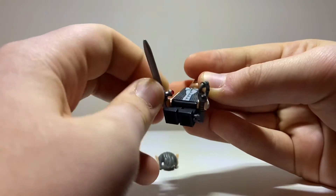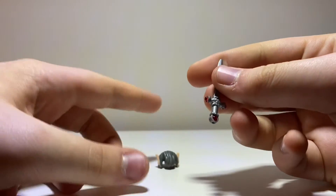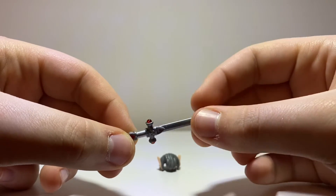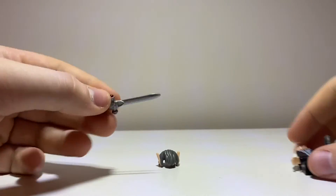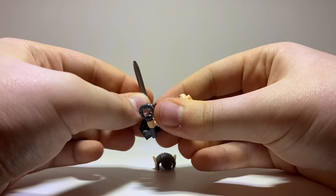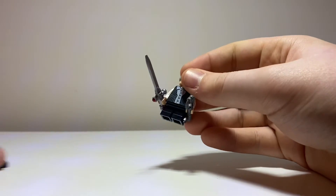And of course the Sword of Gryffindor, which is dual molded — it has translucent red on the ends and that looks really cool. That's going to replace the sword that came in the clock tower set from last year.